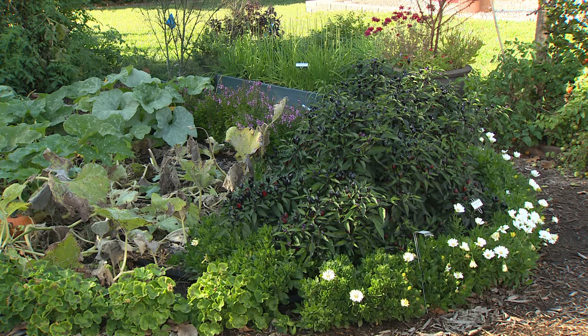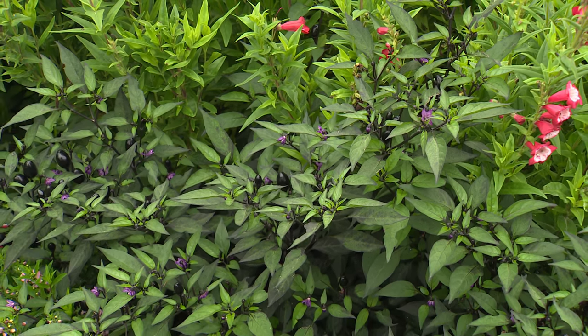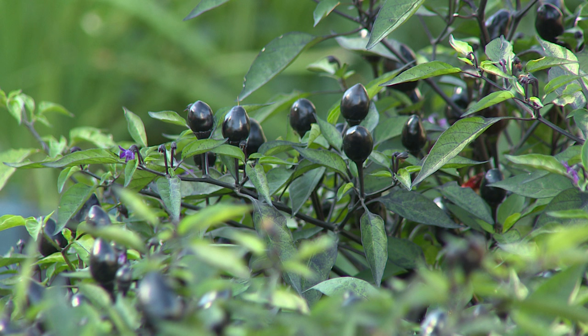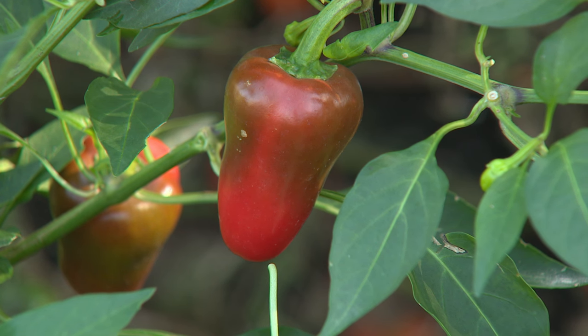These are not peppers you're going to just pop in your mouth because they're not sweet — they can be very hot. This is a large bushy plant that's going to take a bit of space. Just like all other peppers, you're going to want to start them in the greenhouse or in a cold frame early in the season. These are warm season plants just like tomatoes. Give them a good sturdy seedling in the ground, you may need to support larger bell types that carry big heavy fruit, and give it full sun with consistent watering.